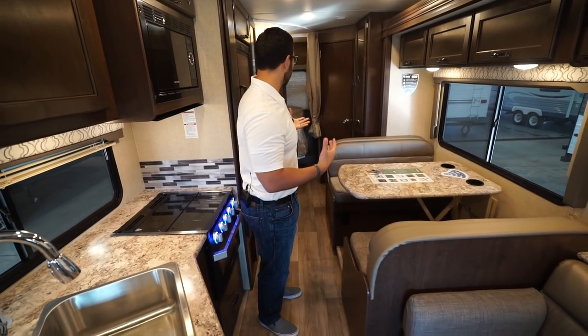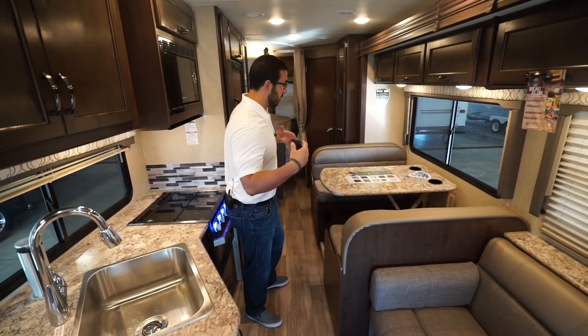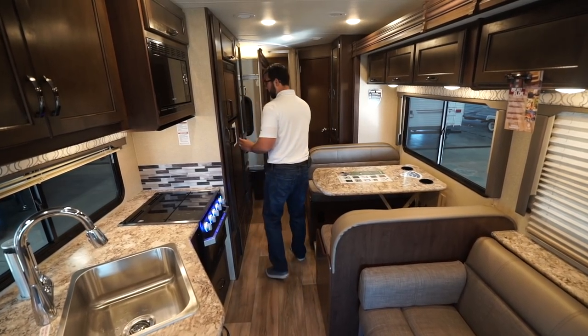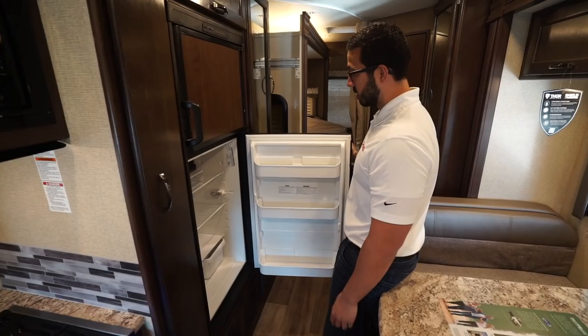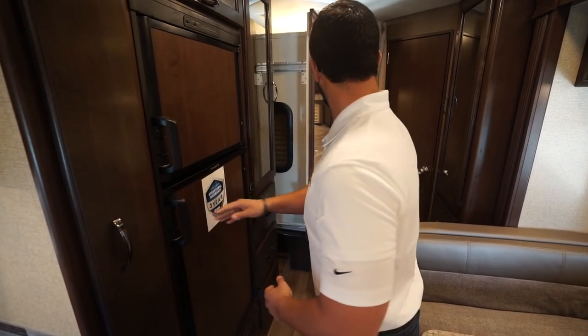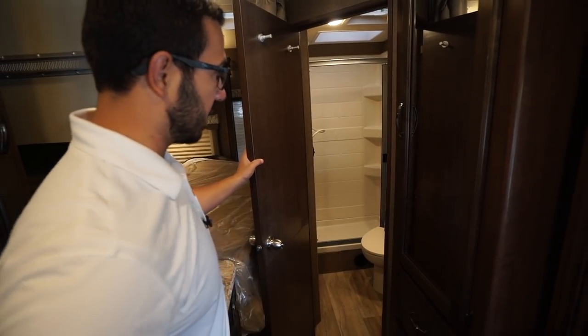Inside the 28 FE with both slides closed — this is what it'll be like when you're traveling. You'll see you still have plenty of space to move around. So if you need to pull over on the side of the road and use the refrigerator or make some lunch you can easily do that, or if you need to make your way back to the bathroom there is plenty of space to head right on in.